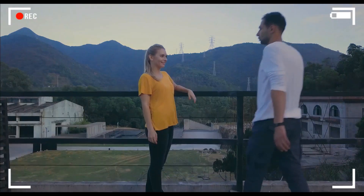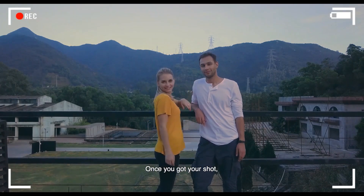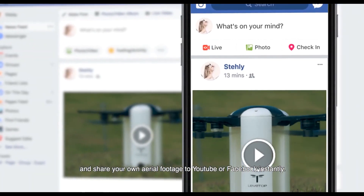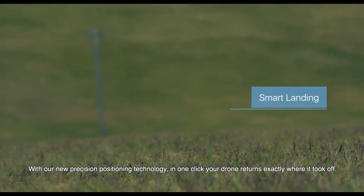With LevTop, you're free from the control stick and can take a picture whenever you feel like it. Once you've got your shot, you can edit it on your smartphone and share your own aerial footage to YouTube or Facebook instantly. With our new precision positioning technology, in one click your drone returns exactly where it took off.